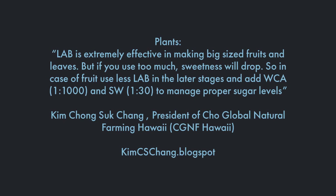Add WCA at 1 to 1,000 and SW at 1 to 30. WCA is water-soluble calcium and SW is seawater — both are KNF applications. If you'd like to know more, visit our website.